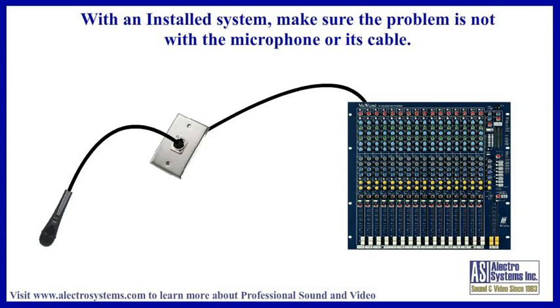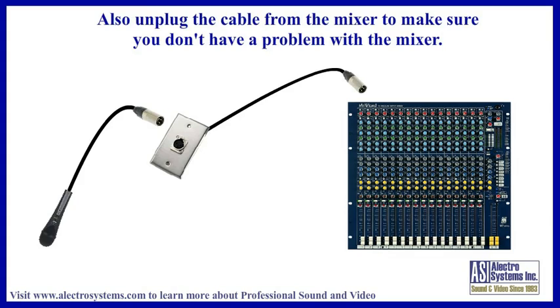If you are working with an installed system where the microphones are plugged into jacks, which in turn are connected to the mixer inputs, try unplugging each microphone to make sure your problem is not with the microphone itself or its cable. You should also try unplugging the microphone cable from the problem channel of the mixer, then turning up the channel volume. This way you can make sure it is actually the microphone cable causing the trouble, and not the mixer channel itself. If you still have the problem even with the cable unplugged, it is likely a problem with the mixer.